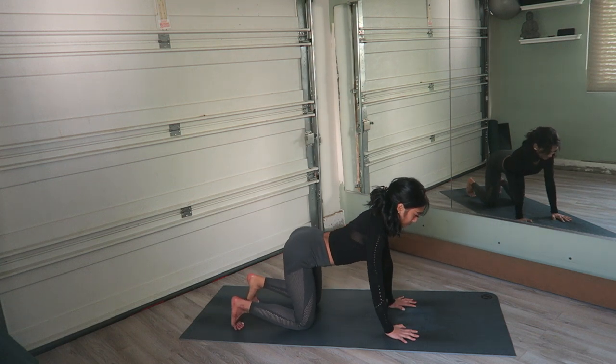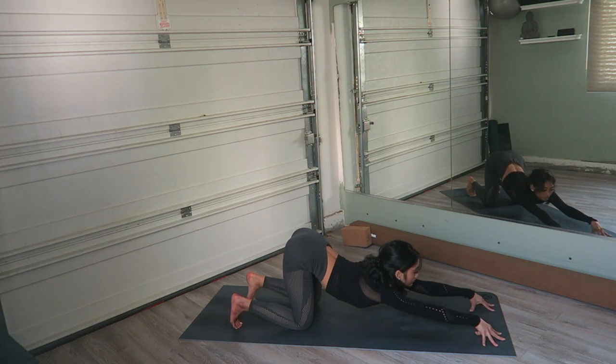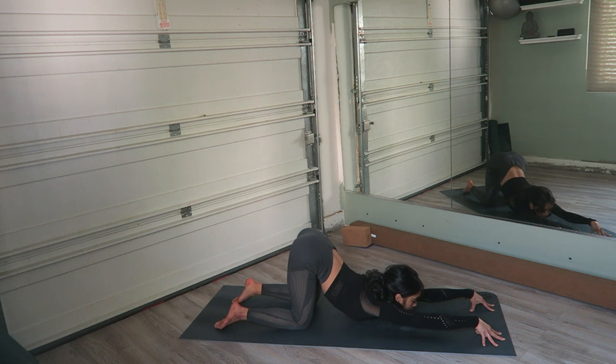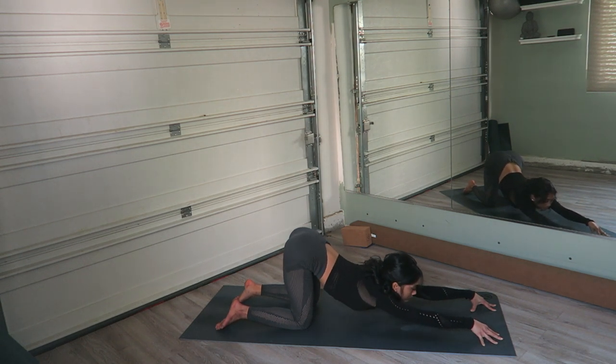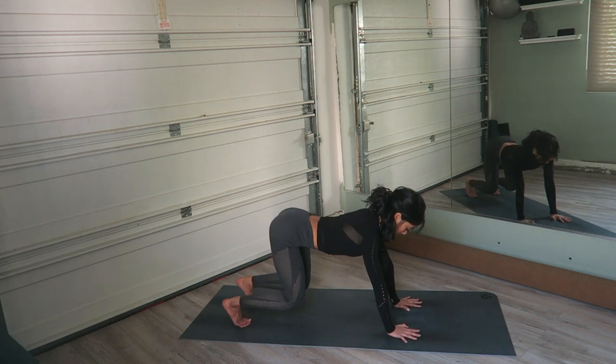Tuck the toes now. Begin to lower the chest down to the floor, extending the arms in front of you. You can keep your hands flat or cup them on the mat. You can either keep your feet tucked or release the toes down onto the floor, chin resting on the mat. Now we're going to come to a downward facing dog.